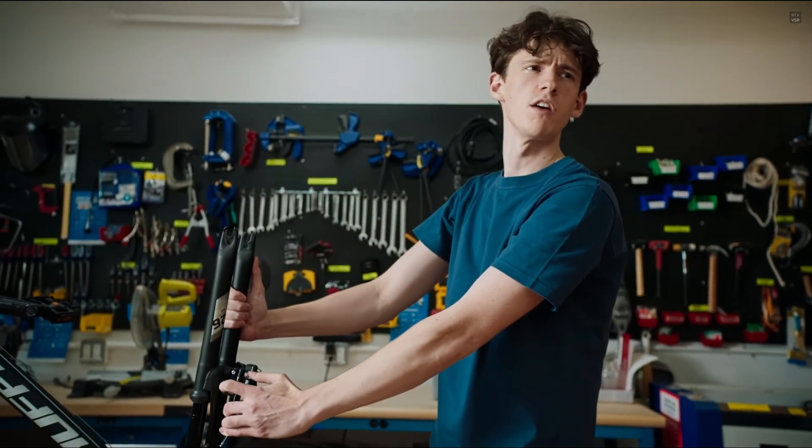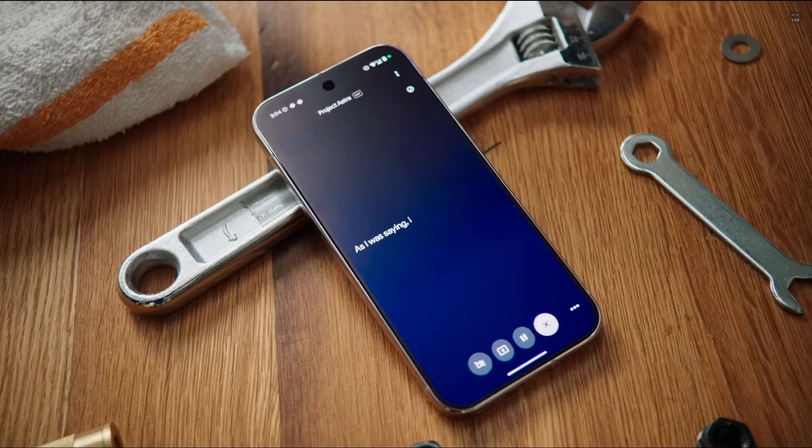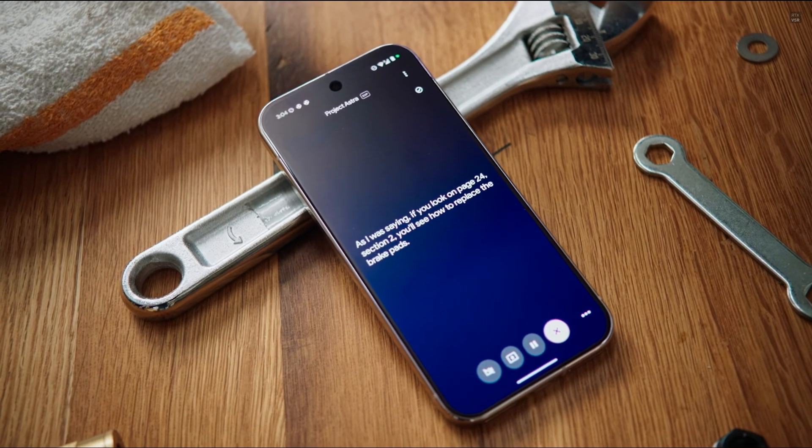Yeah, give me five minutes. Can you finish what you were saying? As I was saying, if you look on page 24, section 2, you'll see how to replace the brake pads.